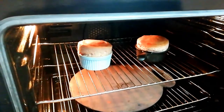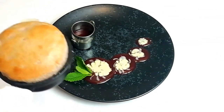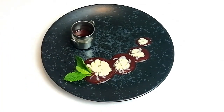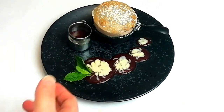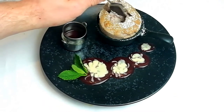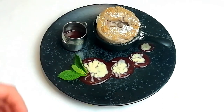Once your soufflés have risen and are nice and golden, take them out of the oven straight away — as soon as you remove them from the oven they will start sinking, so you need to be quite quick. Dust the top lightly with icing sugar, place on your serving plate, make a well in the middle, pour in some of the raspberry coulis, and then comes the best part: digging in and eating.